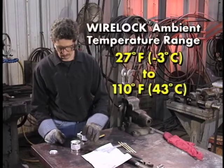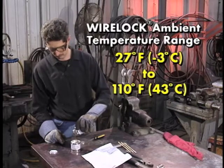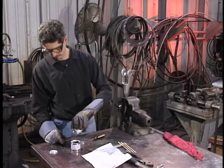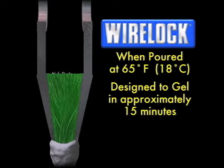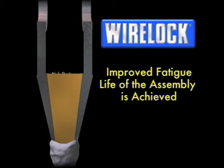Socketing with WireLock should be carried out when the ambient temperature is within the range of 27 degrees Fahrenheit to 110 degrees Fahrenheit. At the lower end of the range, booster packs should be used to maintain proper gel time. We'll discuss booster packs in greater detail in a few minutes. When poured at a temperature of 65 degrees Fahrenheit, WireLock is designed to gel in approximately 15 minutes and should reach full strength one hour after gelling. And with WireLock, an improved fatigue life of the assembly is achieved.